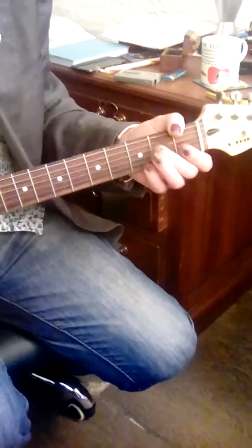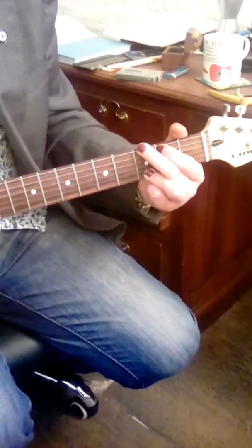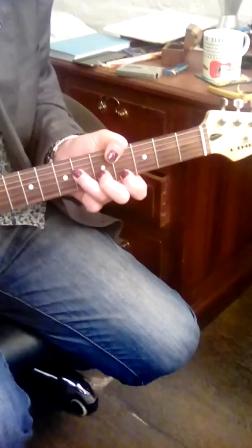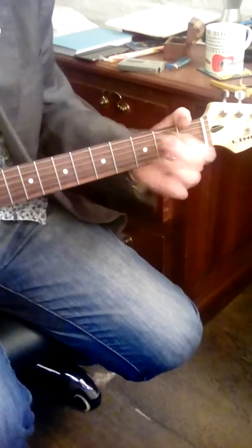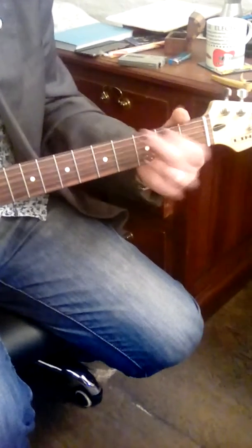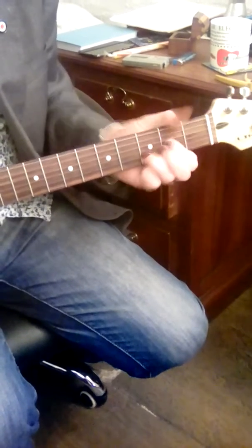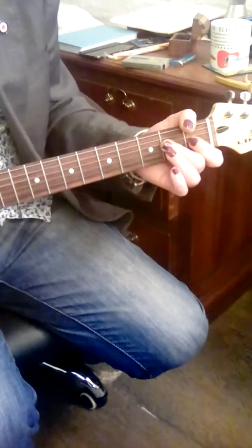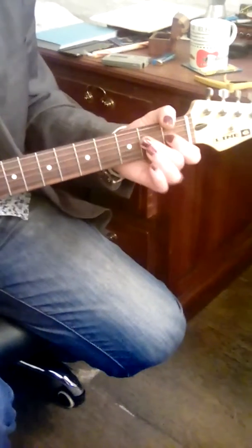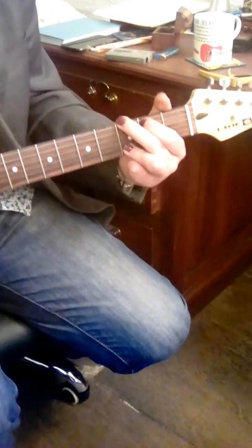A's strumming now... G's... A's... on to C sharp minors... G's... let the finger drop... A's... G's... drop it... E's... A's... back to D's... back to A's... D's... E's... G's...